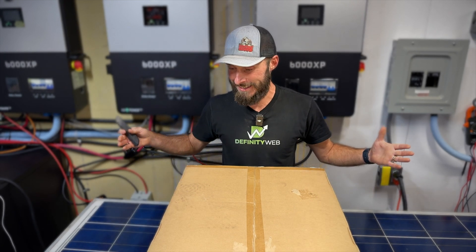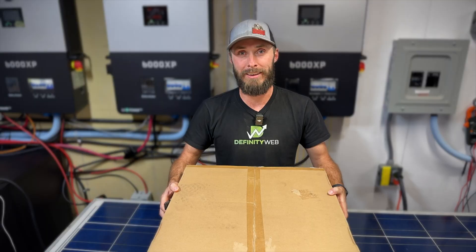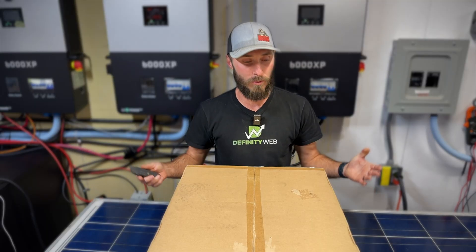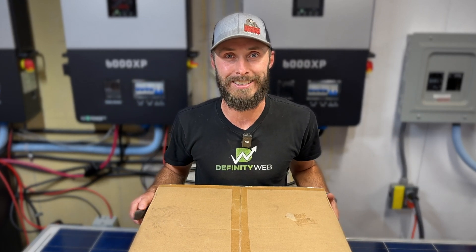Inside this box, I'm excited to finally open up the brand new version 2 LifePower 4 battery by EG4. I bought this with my own money, but I'm looking forward to adding it into my system.